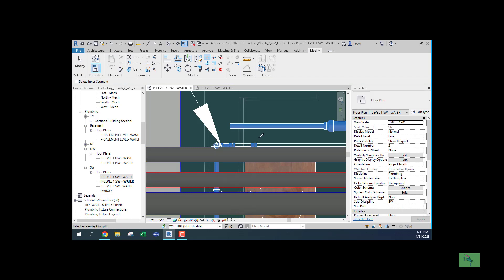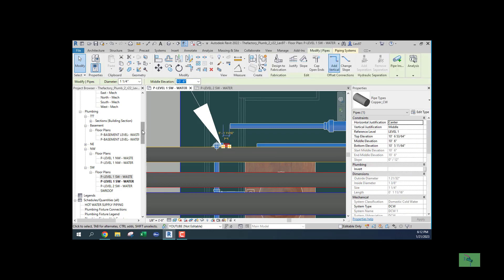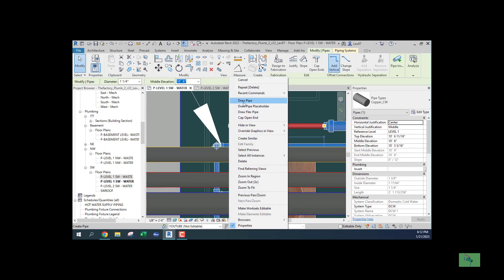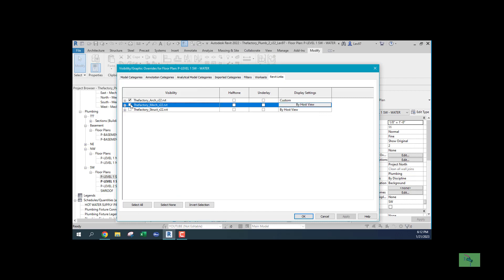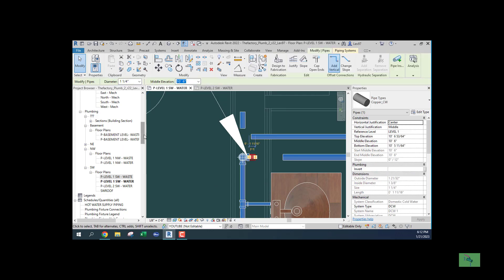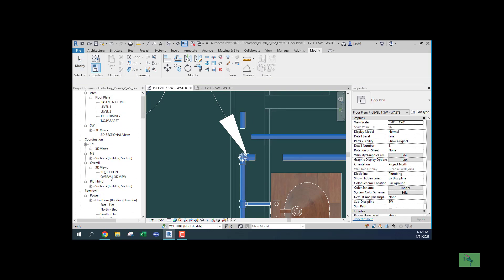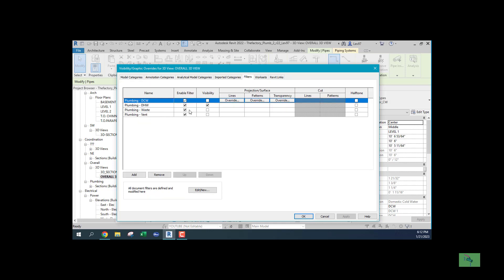Let's go to a 3D view and see what's going on with this piping so I can make the correct connection. I'm going to use the align tool — let's turn off the mechanical for now because it's in my way. I'm going to line up this pipe with this pipe so I can make the riser connection. Now I know I have the right alignment. Let's go to the three-dimensional overall view and check — hot water is on in VV filters.